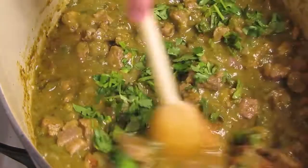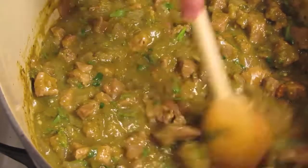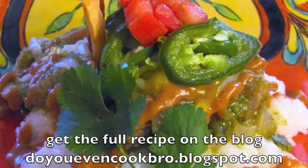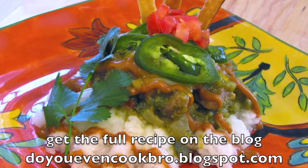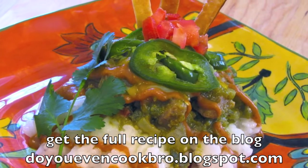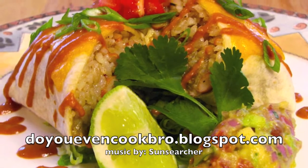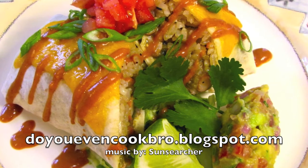Once you're happy with the seasoning, turn off the heat and throw in your cilantro. Stir it in, then cover the pot and let the cilantro flavor soak in while you grab the rest of the fixings — sour cream, salsa, that kind of stuff. The best things about green chili is all the different ways you can eat it: on a bed of rice, in an empanada for a Super Bowl appetizer, or my favorite — a big fat burrito. Anyway, give this recipe a try. Enjoy!